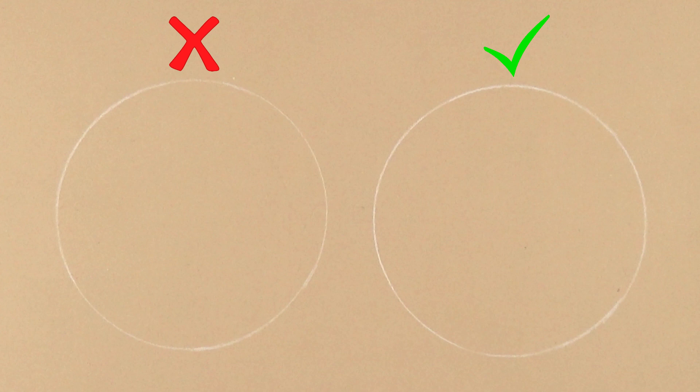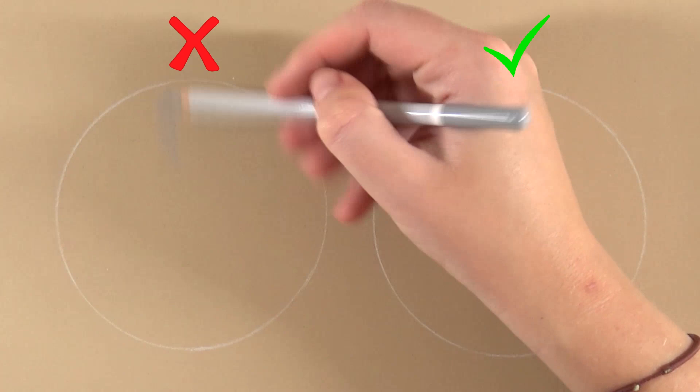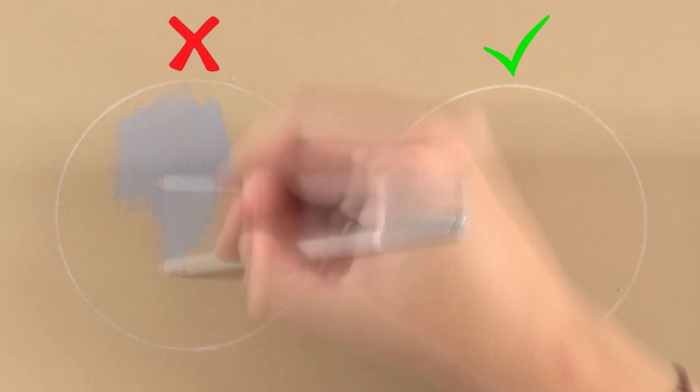Hi everyone, welcome to a new video! Today I have a very old-fashioned do and don't video, approaching fur in pastels. I'm going to show you the wrong way to do it and then the right way. There's no wrong or right in art, but this applies to photorealism — so if you do photorealism and struggle with fur, this video will help. I'll also show the mistakes I made, so let's get started.